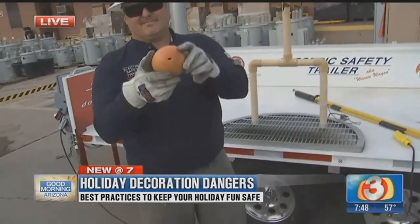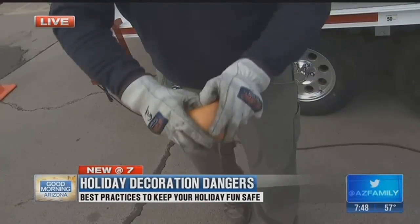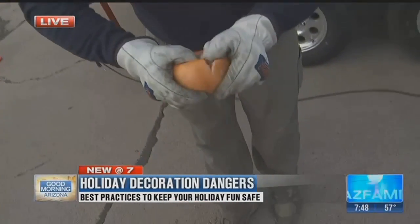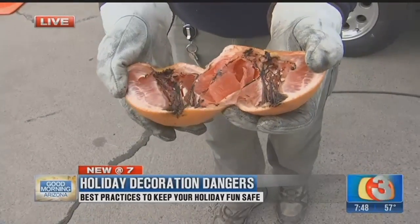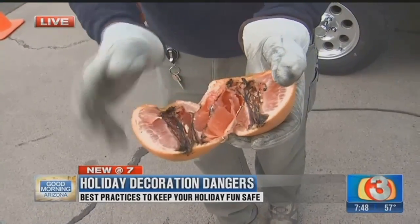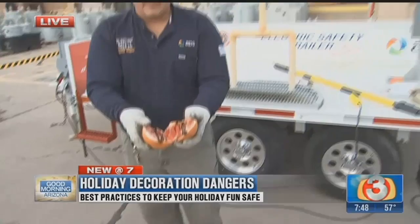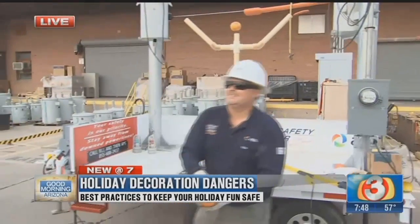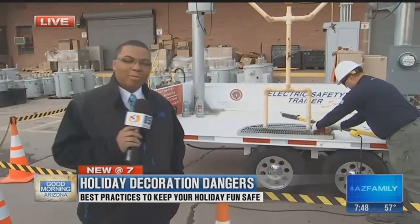We're going to open that up real quick, and Troy is going to show us what that looks like. Let's see the inside. That could be you, unfortunately, if you do not take the necessary precautions when dealing with electricity. Another grapefruit we can throw out, but if that's your body part, unfortunately, it is not as replaceable.